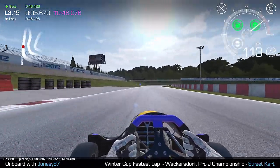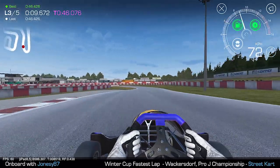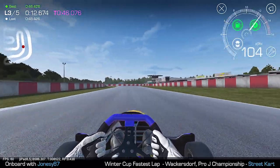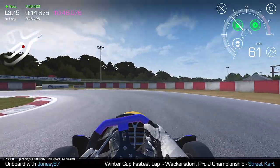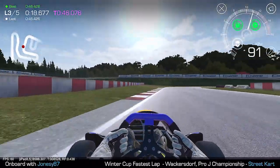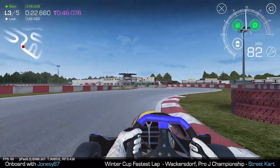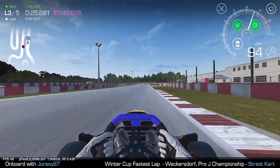Across the kerb there, trying to use all the track. Certainly with a serviced kart this feels a lot better — it feels like I can put the kart where I really want it to go. I've run a little bit wide there, so that's not perfect. A little bit wide there too, but there's good flow through this corner. Nice and neat through that section where I've identified we can make up quite a bit of time.